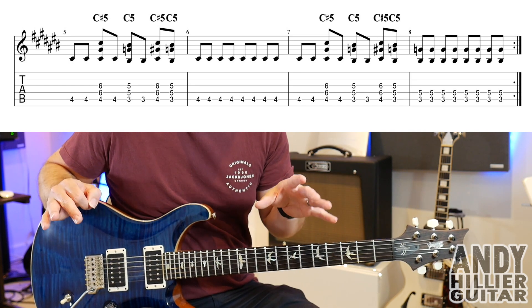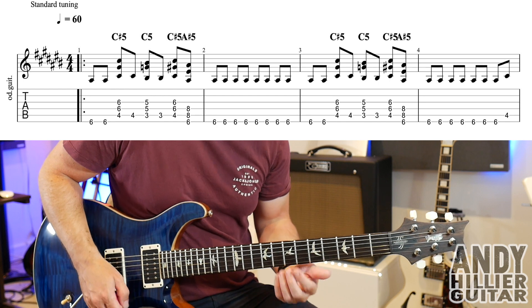Those eight bars just keep repeating. So let's put the eight bars together and play it once through. Here we go.